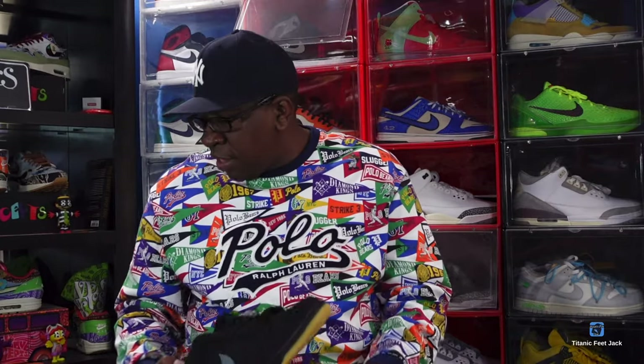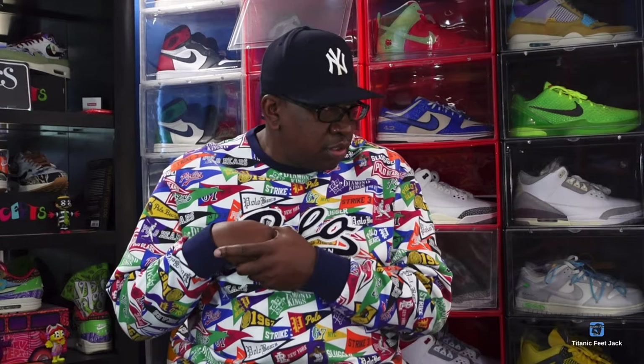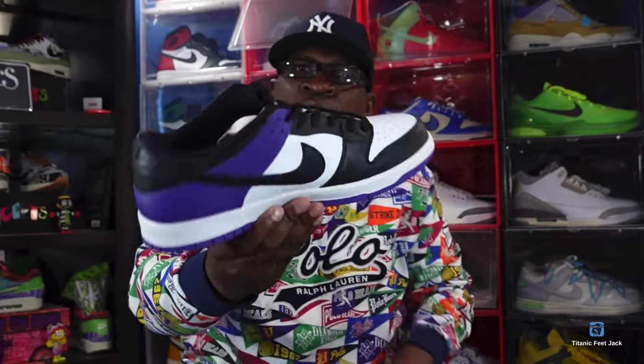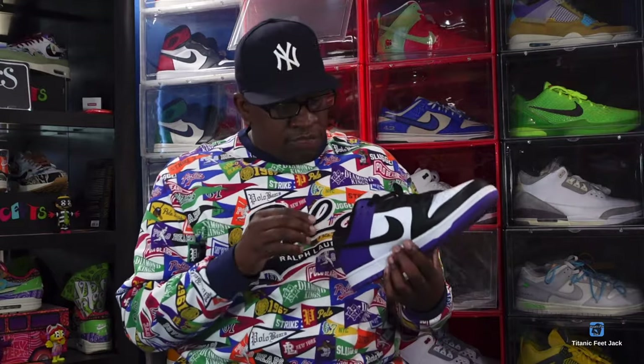These are popping up at skate shops across America. The next SB we're going to talk about also comes from 2021 — it's part of a pack. These are set to come out next week, around the 27th. I'm talking about the Nike SB Dunk Low 'Cold Purple.' If you've been following my channel, you know my story about this sneaker — I tried to get it from one aftermarket company and it didn't work out. Boy, was I pissed.